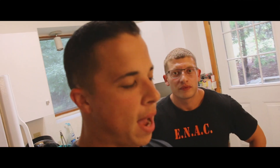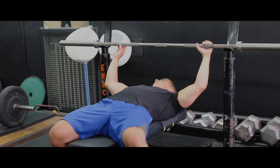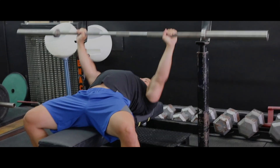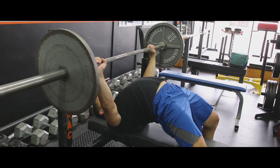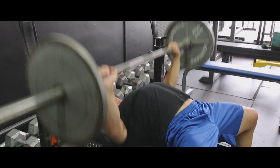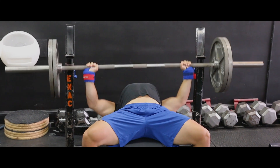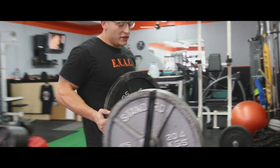Dan challenged me to a combine-style 225 bench press for max reps, and we're going to go head to head today. He's about 10 pounds less than me in body weight. Warming up is everything — even when you're doing a combine-style 225 max reps, you still want to work up to some heavy singles at 80 to 90 percent. I go up to about 85-90 percent. If you're better at reps than singles, maybe stay on the lower side at 80 percent.